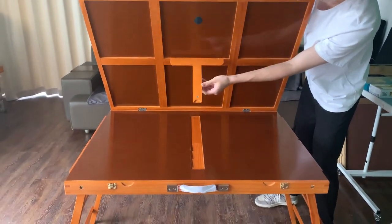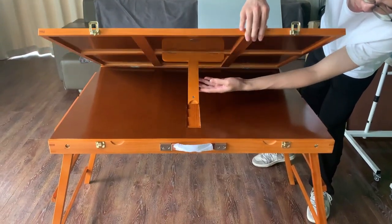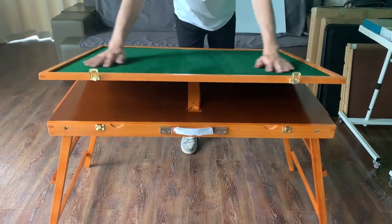Finally, there are three different tilting angles so you can set a proper angle for yourself, or you can just use it without the tilting leg. What you need to do is just fold the tilt back to the bottom of the tabletop and lock the latches.